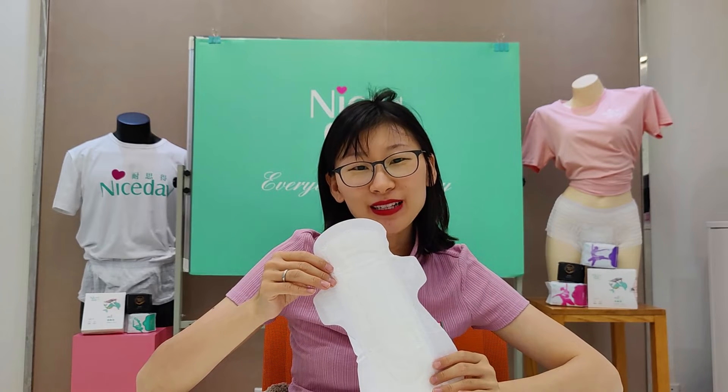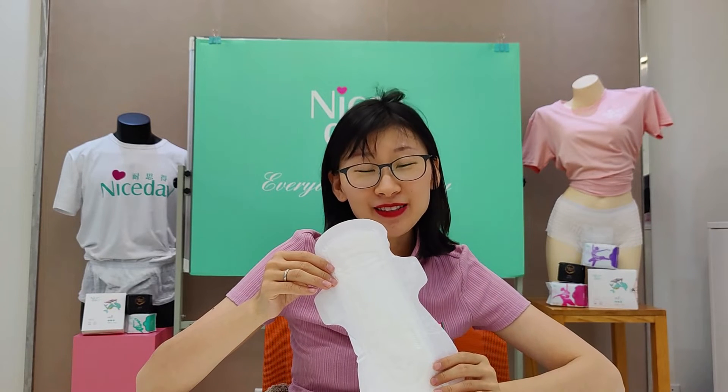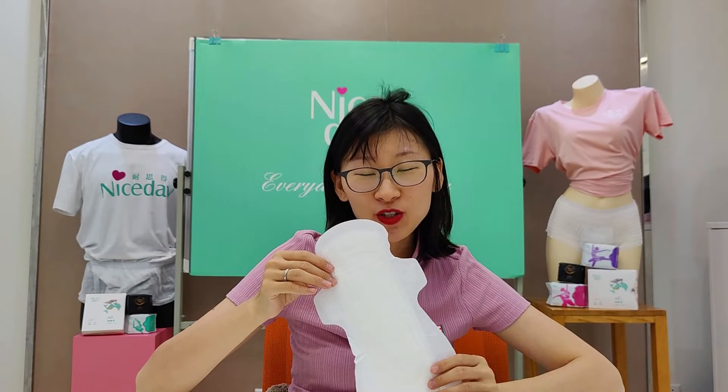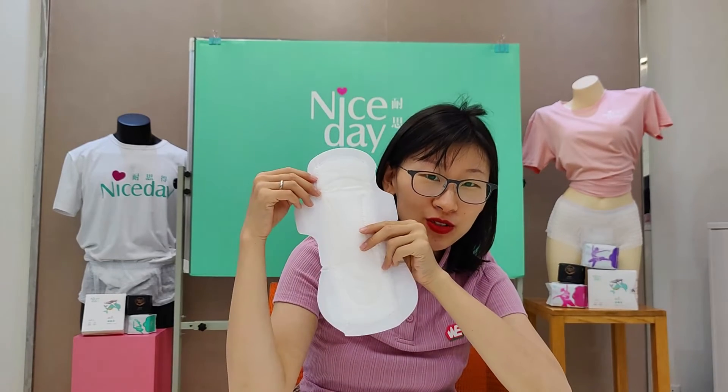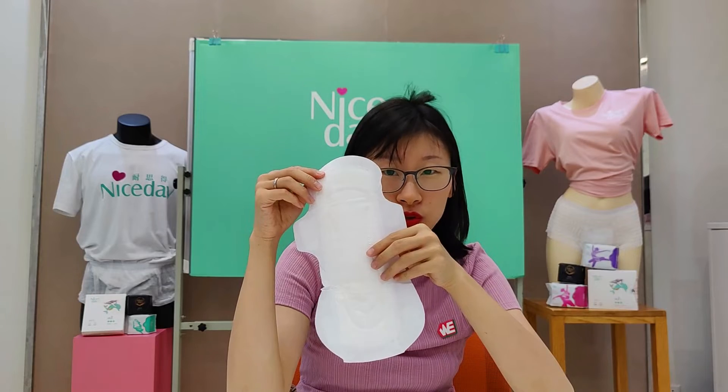Hi, hello, this is Rachel from Nicetay sale again. Nicetay creates healthy functional sanitary napkins. Today I'm going to introduce model C2.